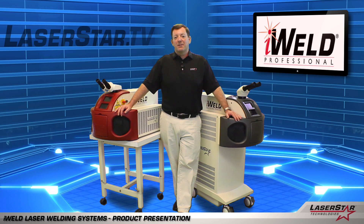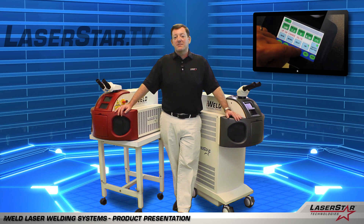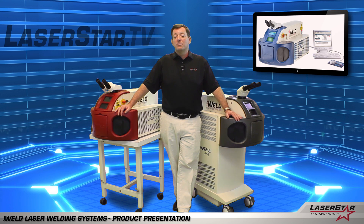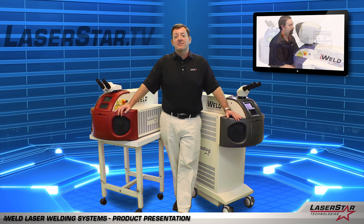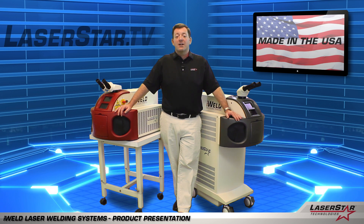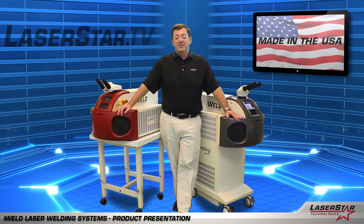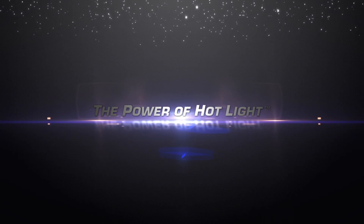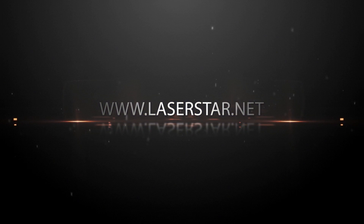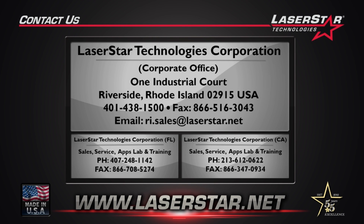Thanks for taking the time to learn more about LaserStar's iWeld products. These machines are easy to use, simple to maintain, and will help you grow your business today and into the future. To learn more about our iWeld products or any of our other laser welding systems, please don't hesitate to go to laserstar.net, laserstar.tv, or contact any of our national LaserStar Learning Centers. Thank you for listening.